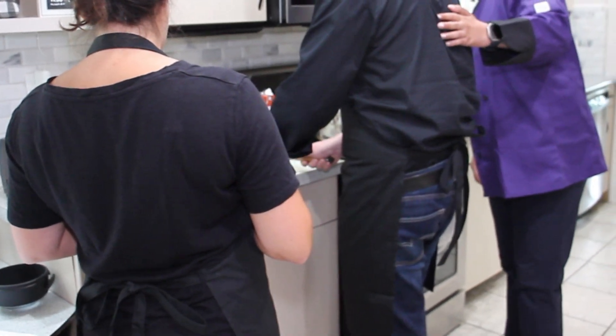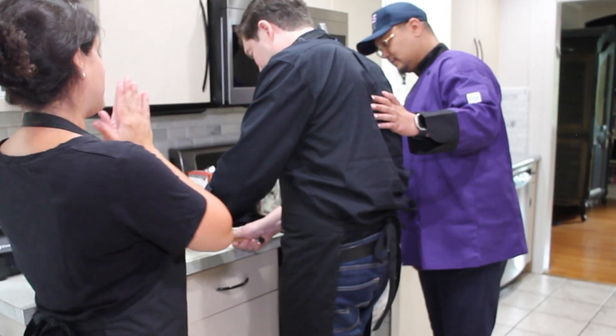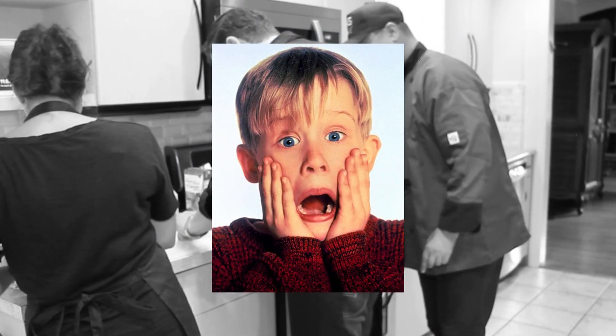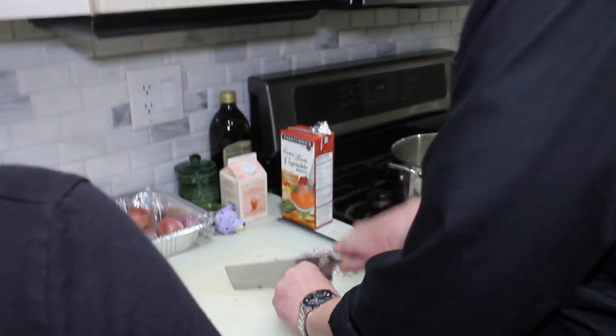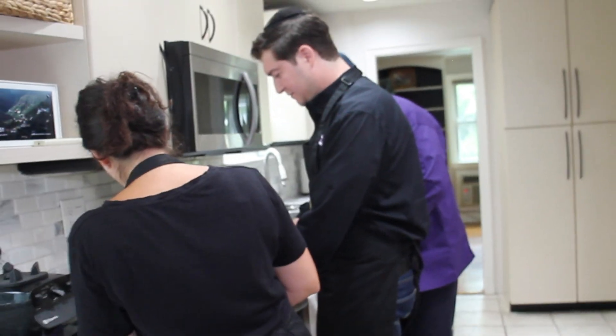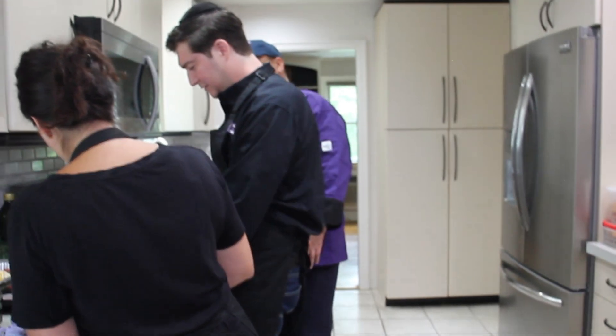As you cut, be careful with the fingers — it's a very sharp knife. He's scaring me a little! You're doing a great job. Look at those knife skills — he rocks the knife back and forth. I think you've had a class or two.